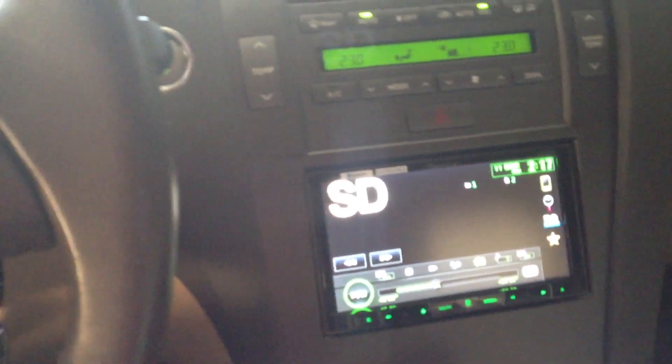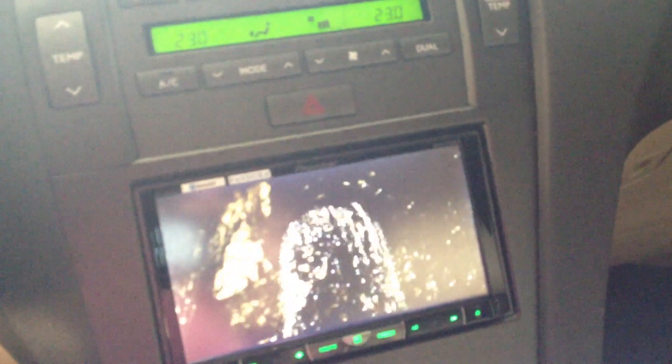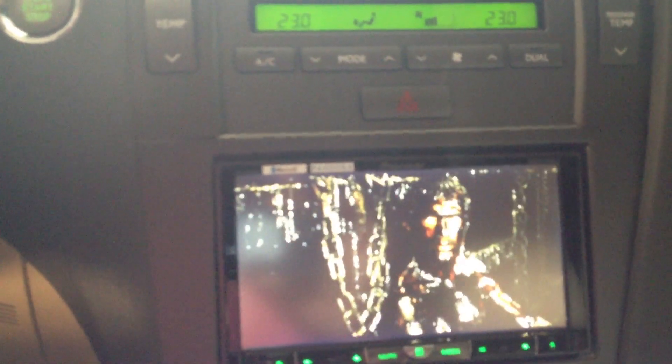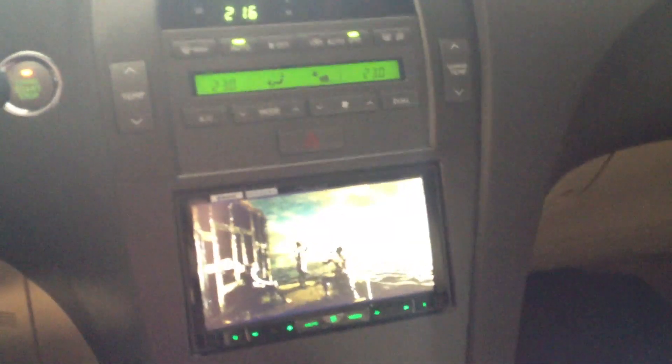Works great. I got the parking bypass done, so you can watch movies when the car is in motion. I don't recommend doing that, but later on down the road if I get headrest screens in the back for the kids to keep them quiet, then I know the car can be in motion and they can be watching something in the back occupying themselves.